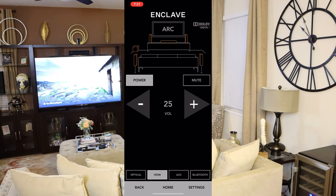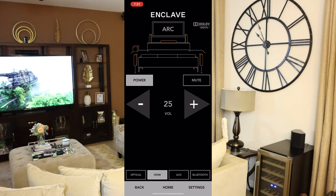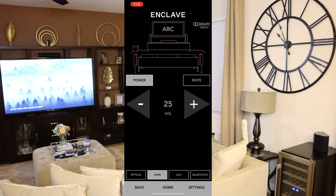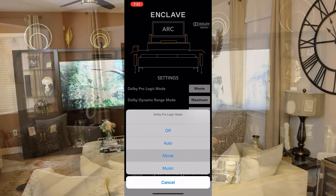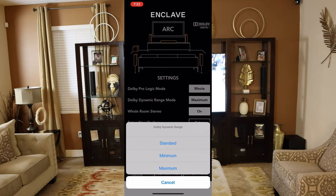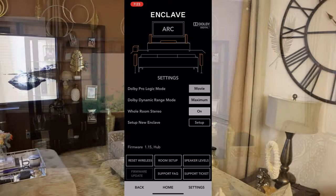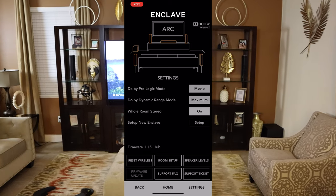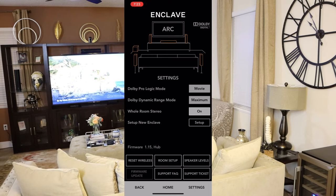The application has your volume control, power options, and you can also use the TV remote to power the system on and off. Next to power there's mute, volume controls, and below that the different inputs: optical, auxiliary, and Bluetooth. In Settings you can configure your sound — I have it in Movie mode, but you can also set it to Auto or Music. Dynamic range has three options: standard, maximum, or minimum. There's also a whole-room stereo option and the ability to set up a new Enclave device. The Reset Wireless option is what I used when a speaker wasn't connecting — press the connect button on the speaker, reset the wireless in the app, and it works. Below that is the firmware update, which is grayed out since I already updated; the update went through with no issues.